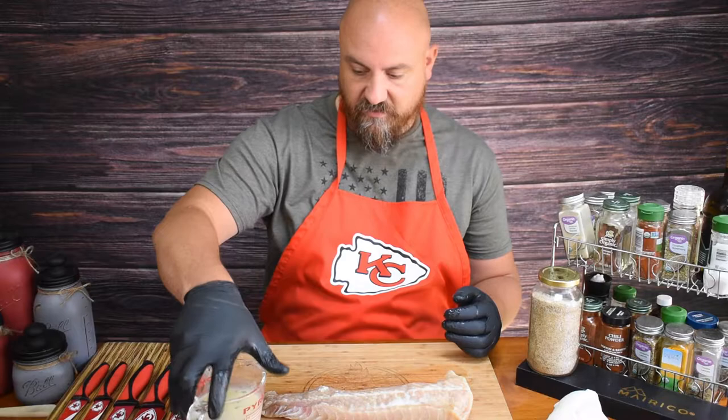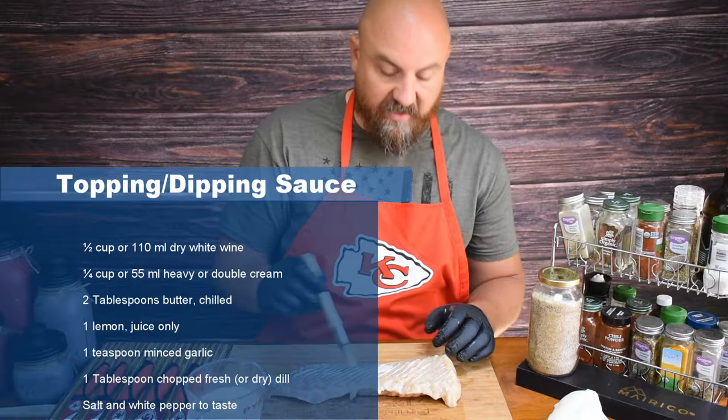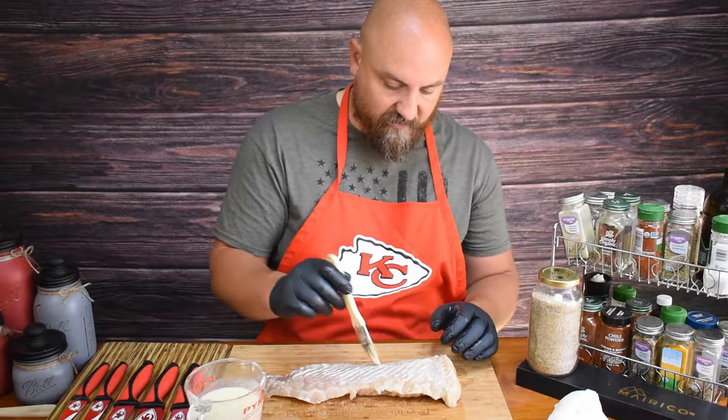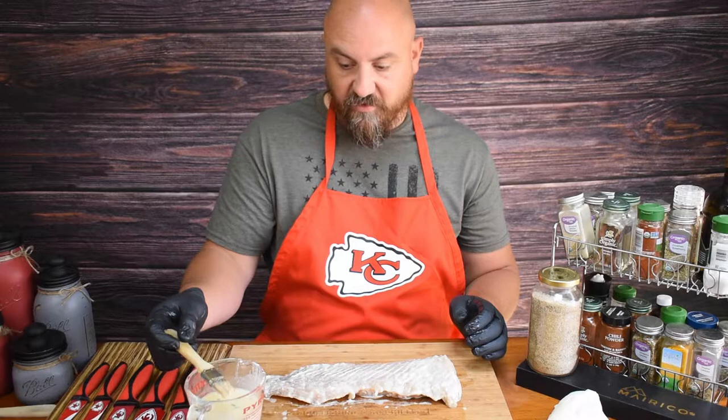That is dry enough. Next, we're going to apply this sauce to it — it works as a dipping sauce too, but I'm going to use it as the base for seasoning to add additional flavor. There's lots of butter and whipping cream in here, which should help with the flavor.